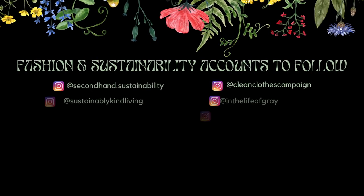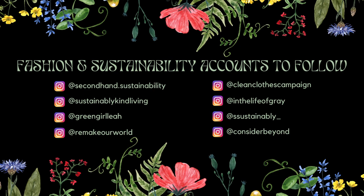Thank you guys so much again for watching. If you like this video, be sure to like and subscribe and follow me on all things Ruthless. And as always, here are some fashion and sustainability accounts to follow and learn from. Thanks again and I'll see you next week.